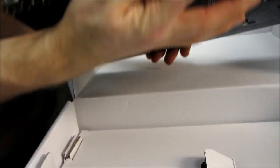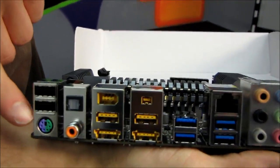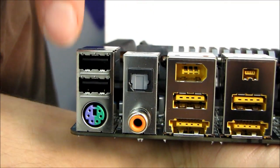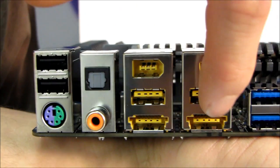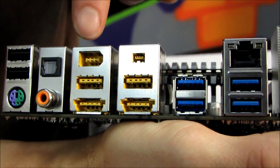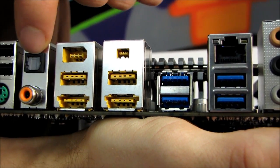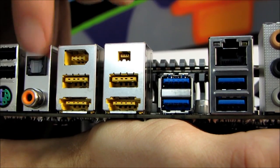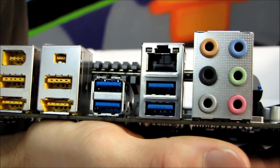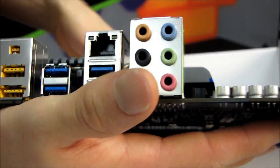Moving around to the back, let's look at the IO shield. We have one legacy PS/2 port — I'm actually still a fan of that. We have six USB 2.0 ports. These two are actually eSATA/USB combo ports, so that means we have two eSATA ports. We also have two Firewire ports, optical and coaxial audio out, four USB 3.0 ports — bringing the total to eight — gigabit Ethernet, and 7.1 audio out.